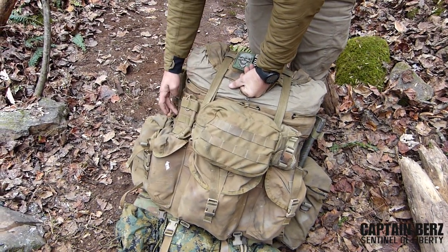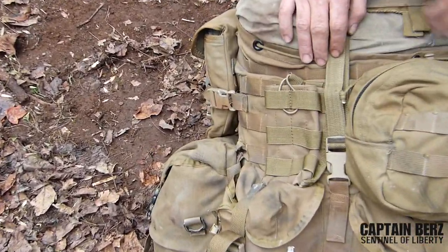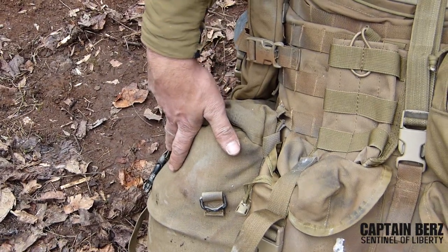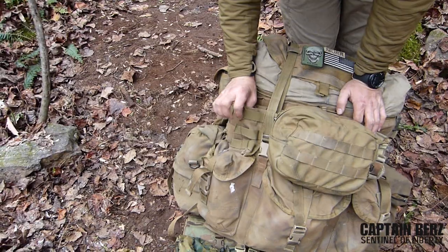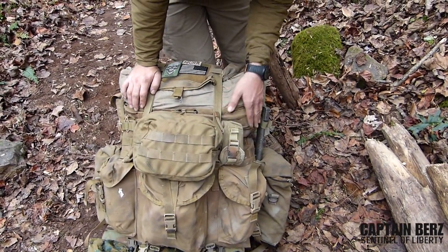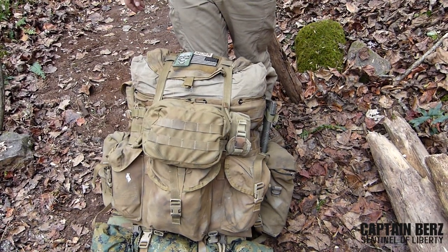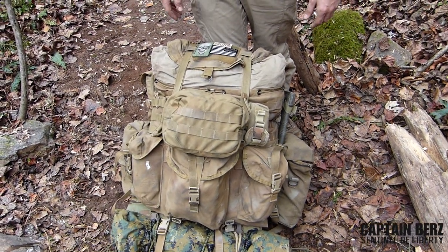What I did was I actually sewed on this MOLLE webbing myself. This pouch, this pouch, and this pouch were already there. Then I added two sustainment pouches I got at the surplus store, and then you have MOLLE webbing where you can put your clean kit or your strobe in a small pouch. It's nice because you can use whatever MOLLE pouches you have to customize it to your own needs.